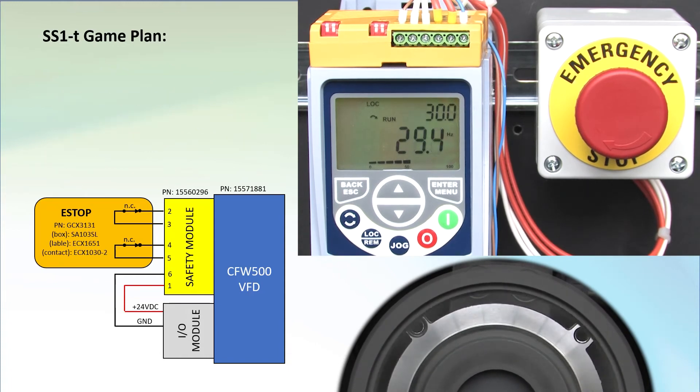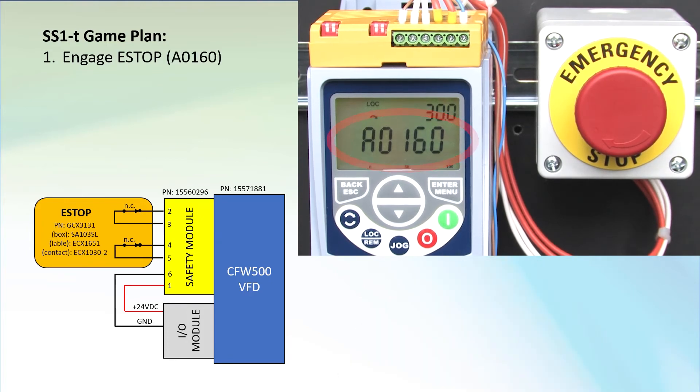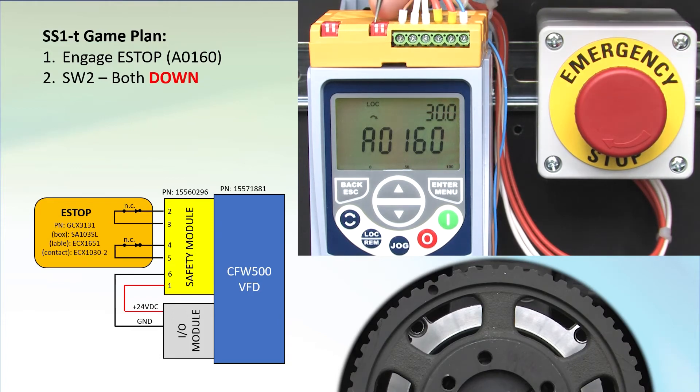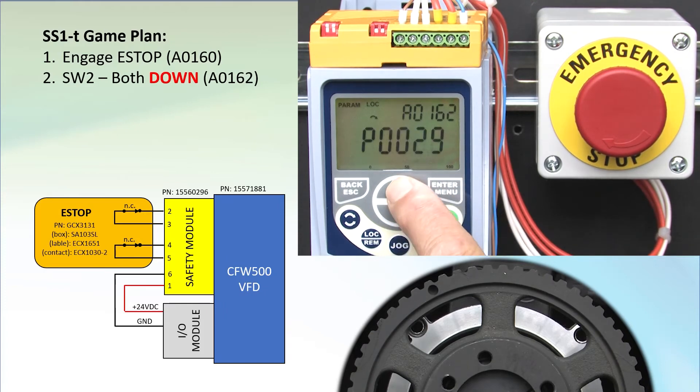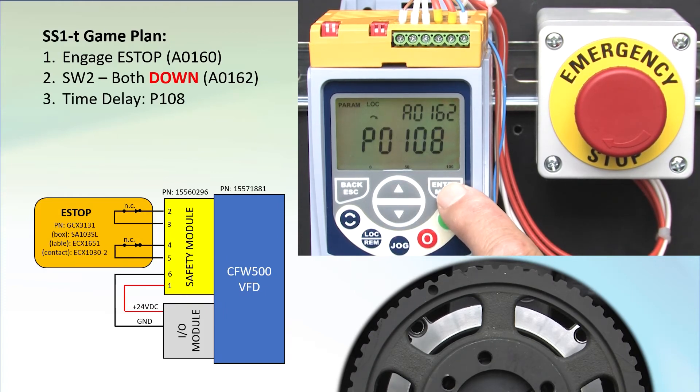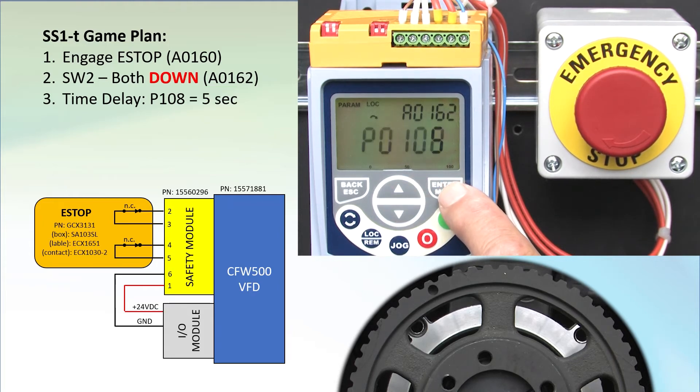Let's do that again, but this time let's enable the time control. To set up the time delay, both contacts have to be active or open, so press the e-stop to do that. We see the 160 alarm on the display telling us STO is active. Set both of switch 2's switches to the ON position by pressing them down. The display changes to alarm 162 to confirm. Press ESC and then enter twice to get into the parameter menu. Scroll to parameter 108 and enter the time delay. I'm using 5 seconds as our demo window.